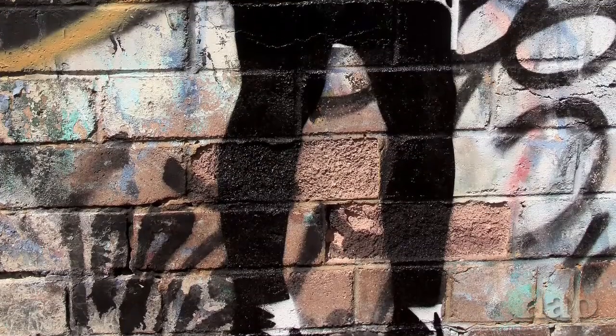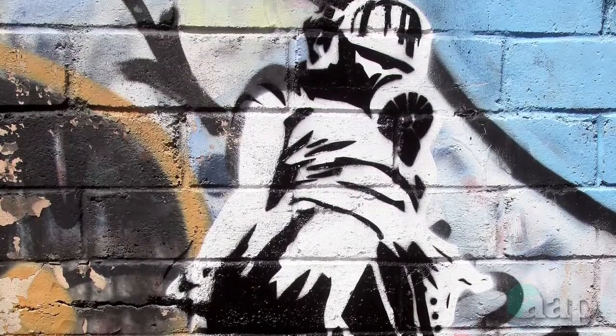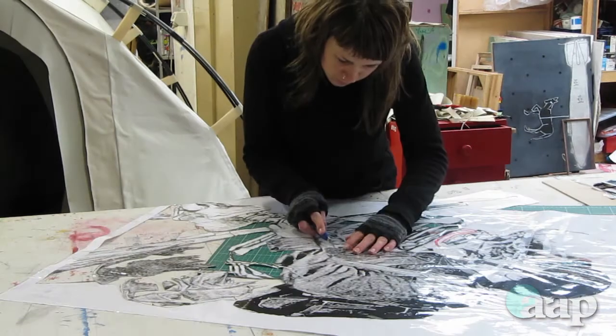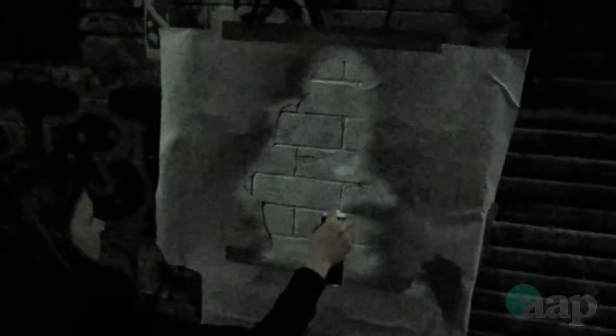Once my studio ended — I had a studio for six months — it ended and I thought, oh what am I going to do with myself. Decided it was time to bite the bullet and hit the streets and it's been really fun. Everything I learned from screen printing I started blowing up large scale, hand cutting the stencils myself and just going out on the street and going for it. It's really fun and it's crazy and maybe a little bit dangerous.